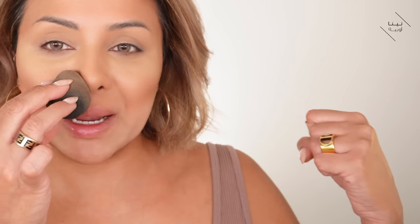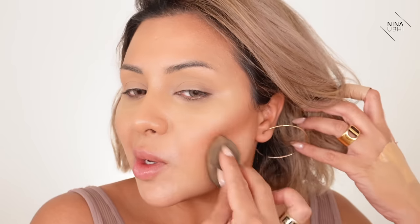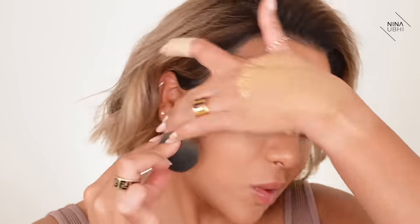I pat a bit more product into the sponge and work my way up, going back over the nose area and connecting it to the temple. I just want to make sure there's no line and that I've gone down the jawline properly. I'm always buffing and patting, making sure everything is connected with no harsh edges.